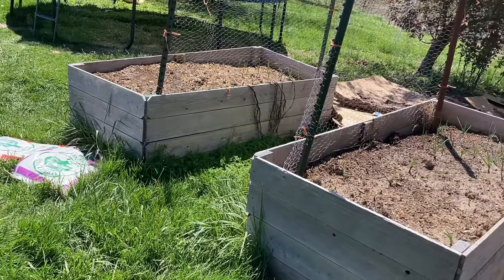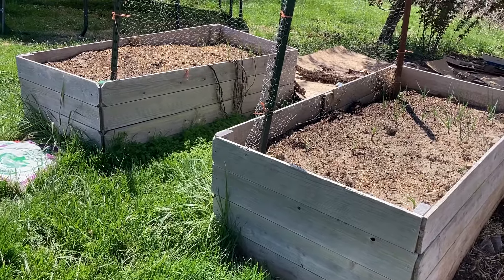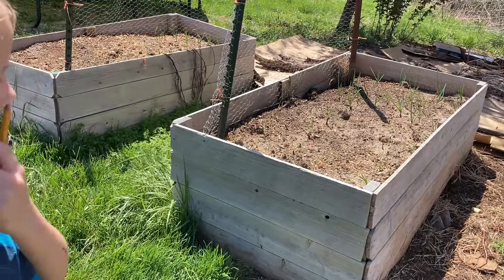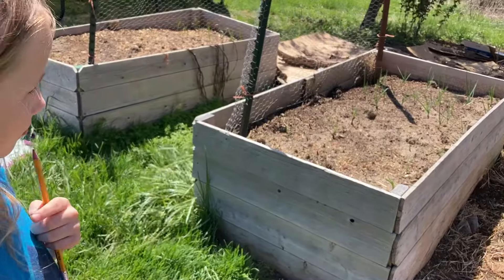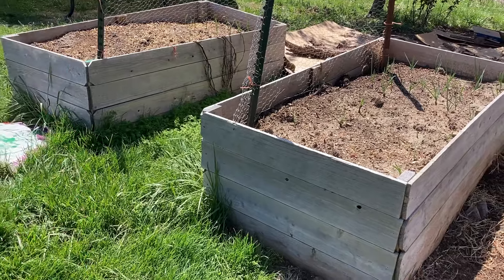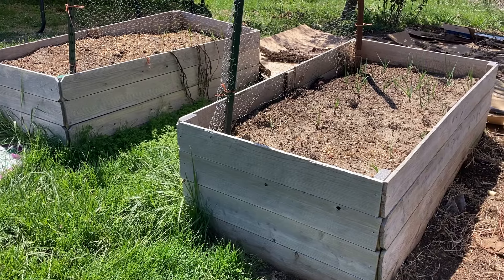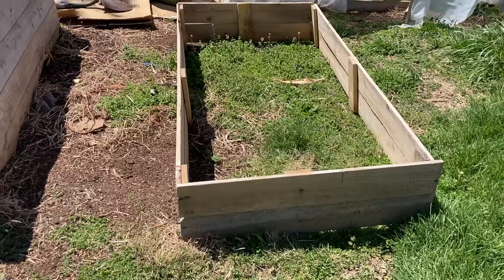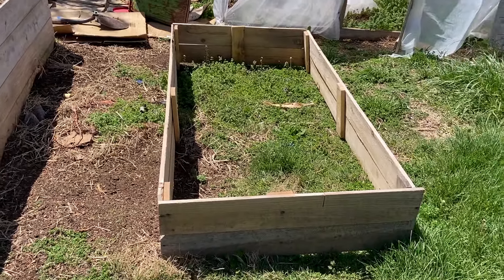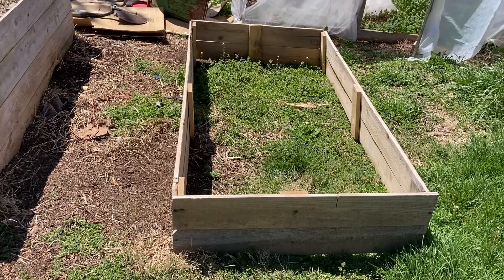We built these two raised beds last year, and they are like two and a half feet tall, and it was kind of expensive to fill them. They're filled a third of the way with just debris from our property, a third of the way with compost, and the last third is filled dirt and potting soil and compost mix. This is the new one that we built for the strawberries — notice it's shorter, with the idea that it'll be less expensive to fill. Also, it used all the materials I had left, so it was free to make.